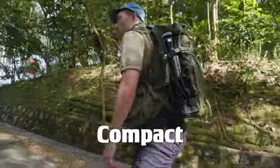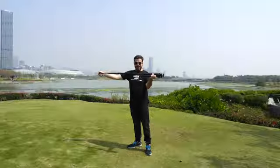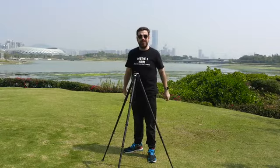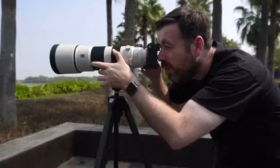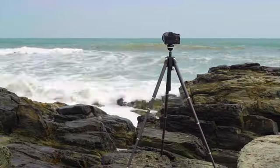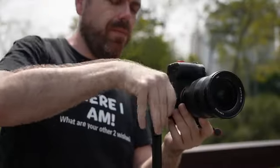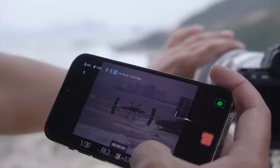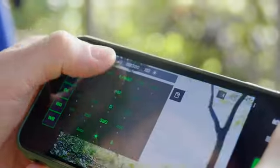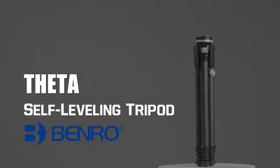It's compact. It's lightning fast. It's robust. It's versatile. It's smart. Surprisingly smart. This is Theta, the revolutionary self-leveling tripod from Benro.